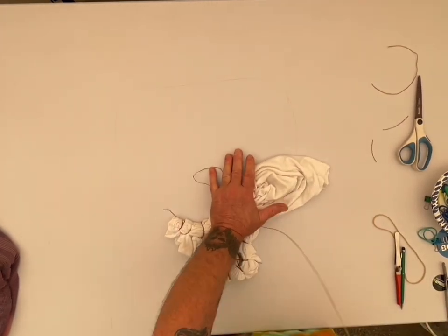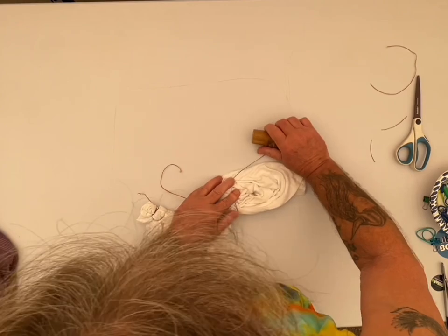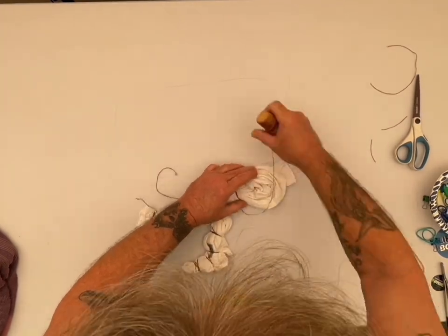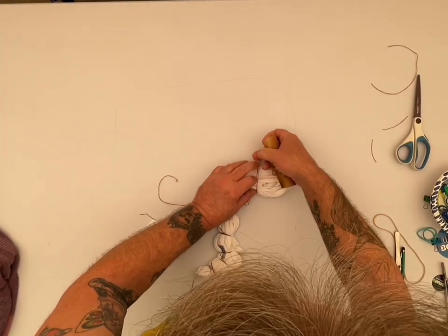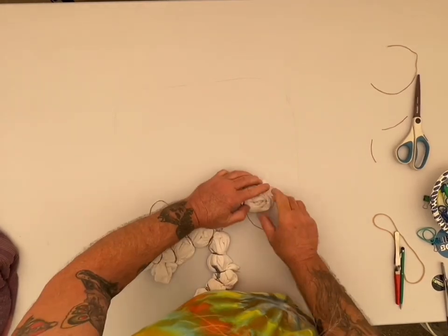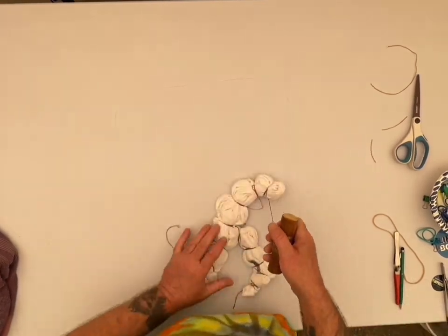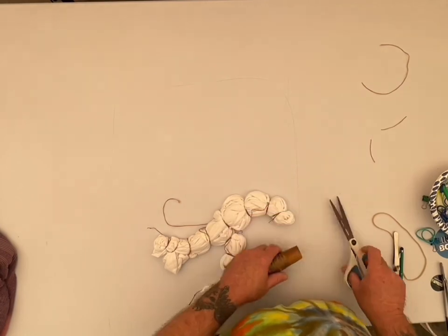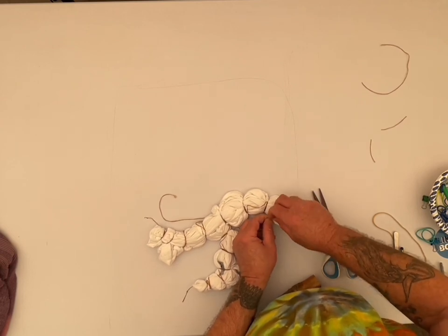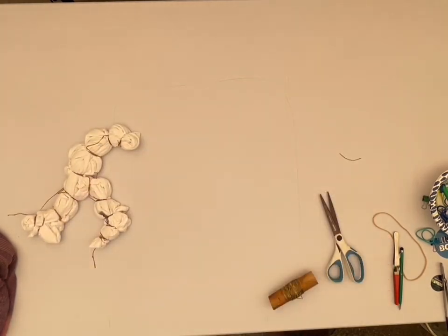You want to wrap it around about three times and give it a really good pull. The more you stick on there, the wider your line will be. You just want to be as random as possible. Pretty soon I should have a video for the garden folk from Goyo's Garden and Tie-Dyes — we're working on it. Alright, let's dye it.